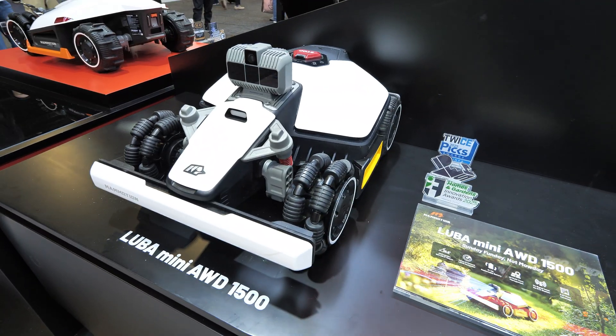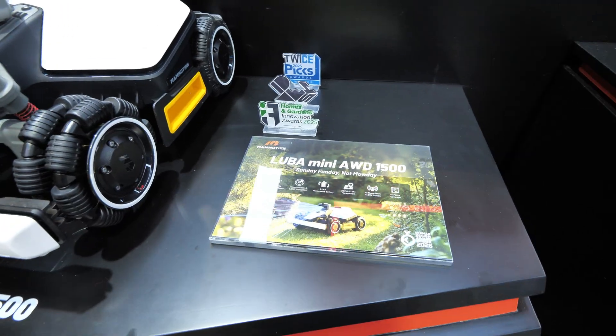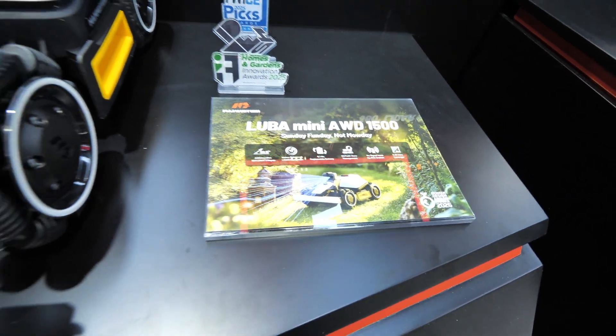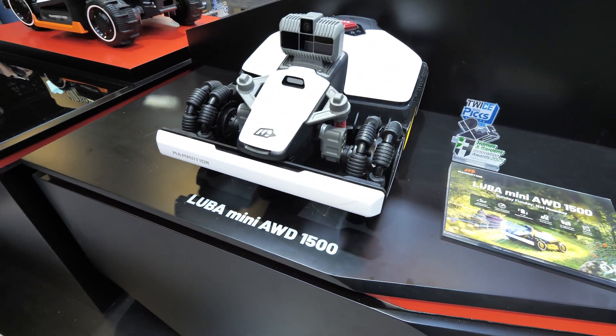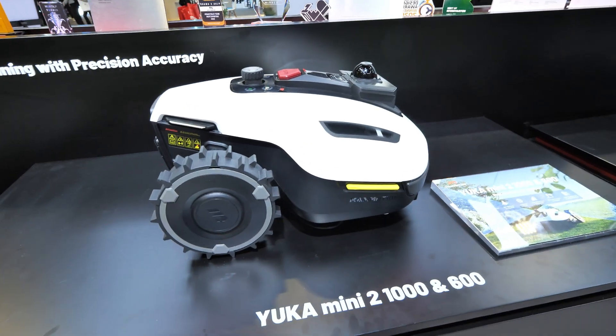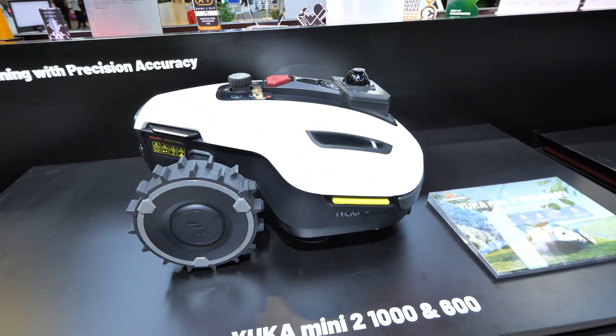The LUBA Mini also has a 1500 model, covering 0.37 acres. Now let's head to the Yucca Mini. There are two different models: the Yucca Mini 2-1000 and the Yucca Mini 2-600.